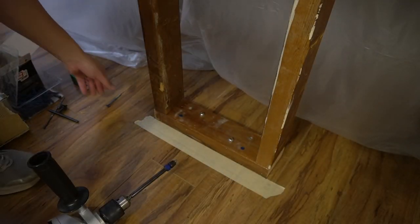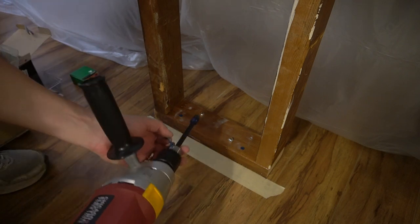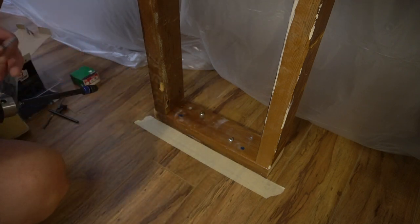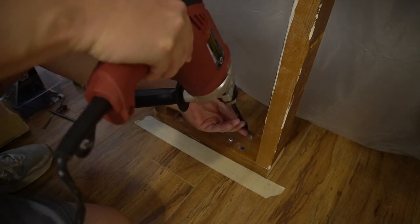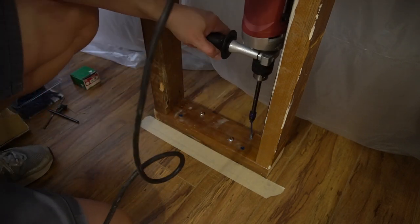He used a hammer drill to pre-drill holes through the bottom plate and into our concrete slab, then used that same drill to drive concrete screws and secure the plate into the concrete slab.